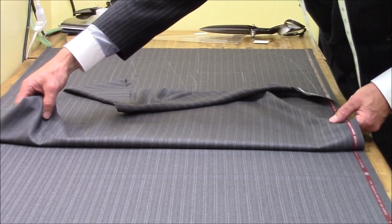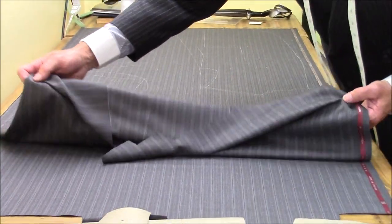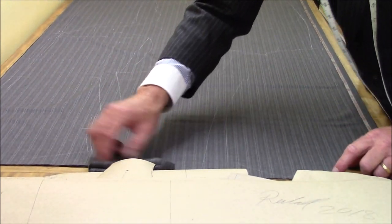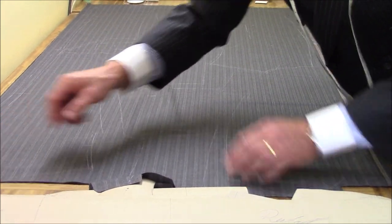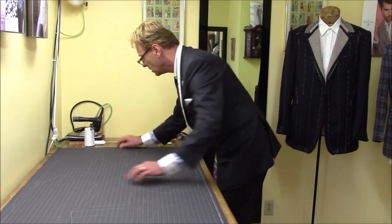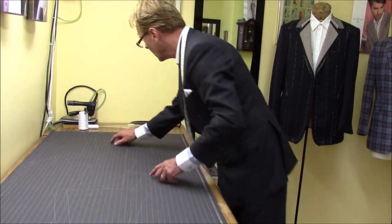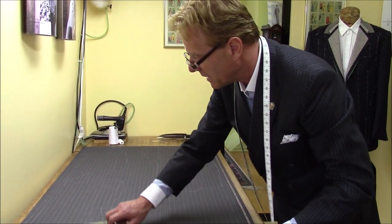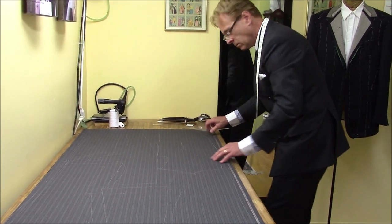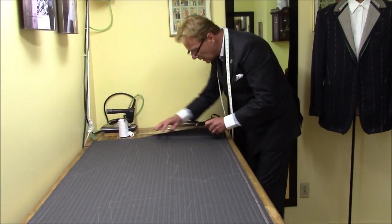The stripe is very important on the back as well to match the top collar. At the back, when we match the back stripe, we always have to split the stripe right on the stripe — it cannot go between, otherwise the top collar won't match the stripe. When I cut it, I always keep checking. I can't make a mistake on this fabric.